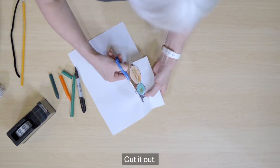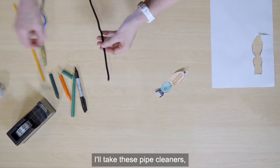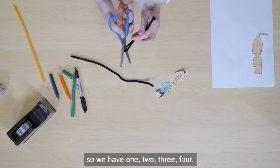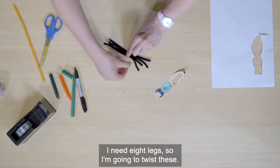Cut it out. Then we need its legs. How many legs will we need? I'll take these pipe cleaners and I'm going to cut them in half. So we have one, two, three, four — I need eight legs.